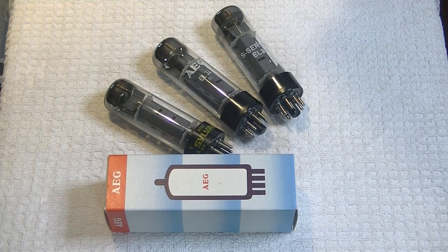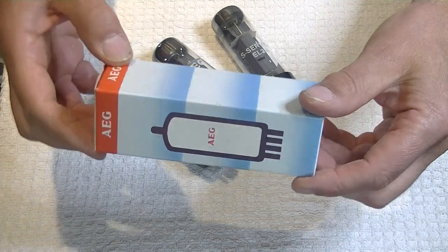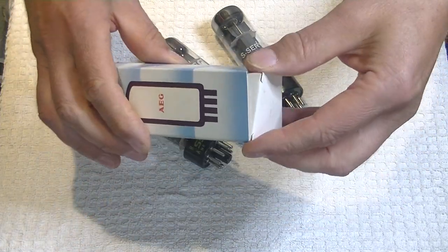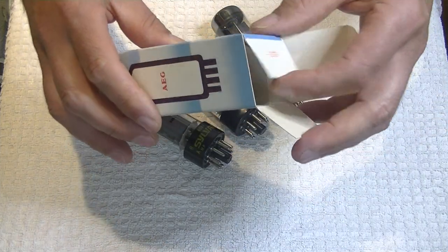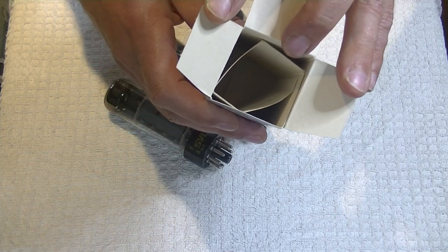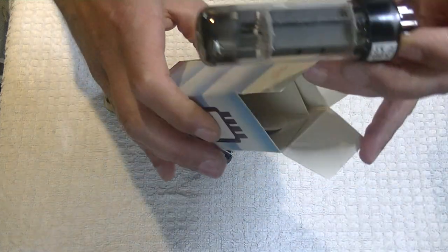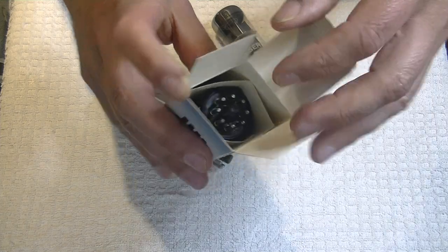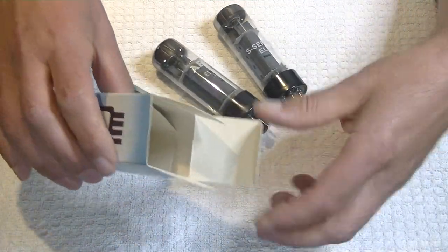Now, they're all rebranded AEG. In fact, they have these lovely boxes that are really in good shape, and I'm pretty sure they're original. They've got a really unique cradle that I've never seen — the tube just nests inside there. It's like it's in a cradle. It's just perfect. So I think we've got real boxes.